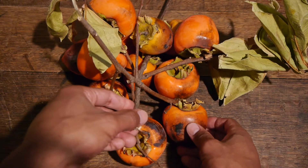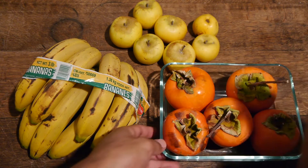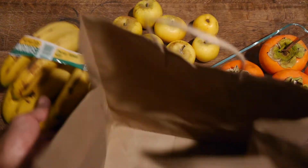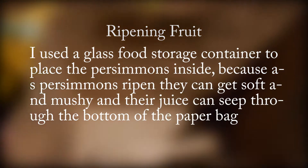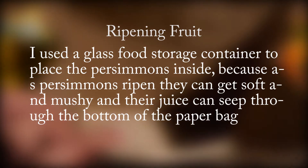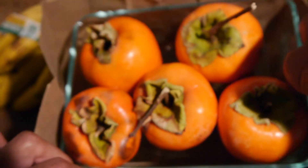I have extra persimmons that I'll be leaving out to compare the ripeness after the experiment. Once you have all of your supplies, open up the paper bag and place the fruit you are ripening faster inside. I used a glass food storage container to place the persimmons inside, because as persimmons ripen they can get soft and mushy and their juice can seep through the bottom of the paper bag. Placing the fruit on a dish or container is a great idea.